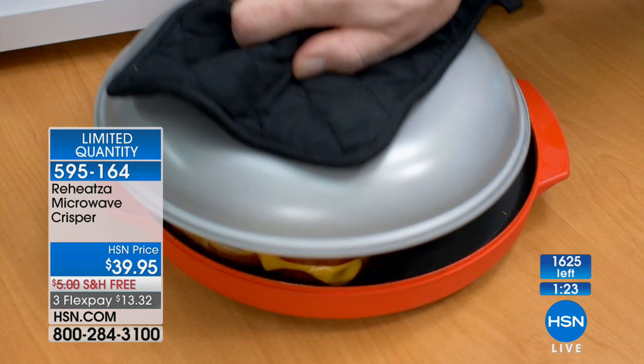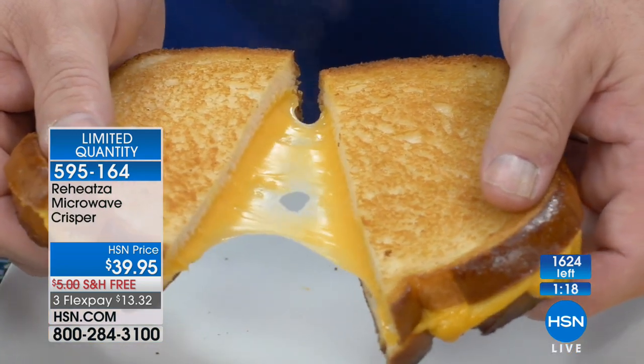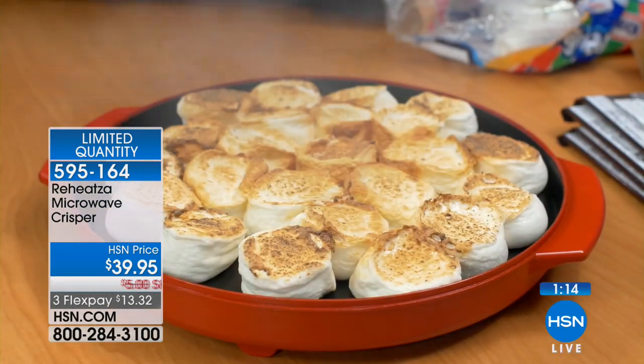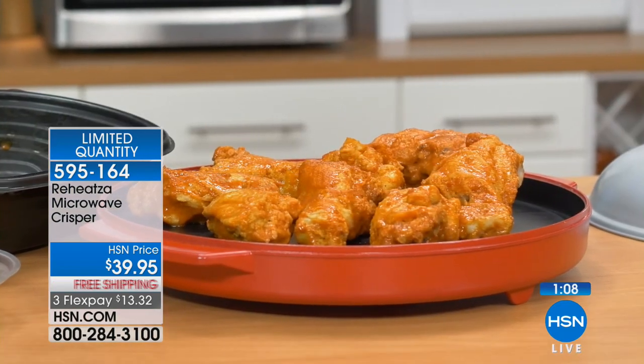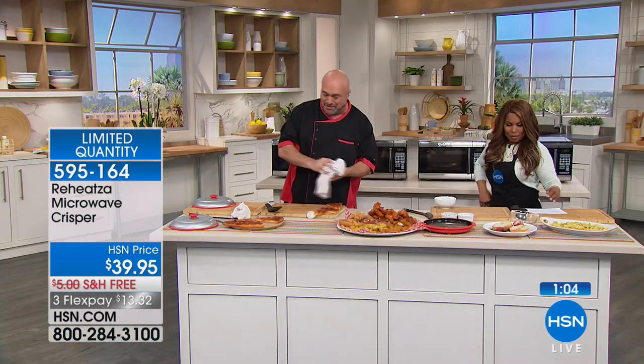If you hate waiting for your oven to preheat or heating up the entire kitchen, look at what it will do to a grilled cheese sandwich. They had me at grilled cheese. And look at what it did even to marshmallows — if you want to make some delicious s'mores, we have to do that on air one of these days.